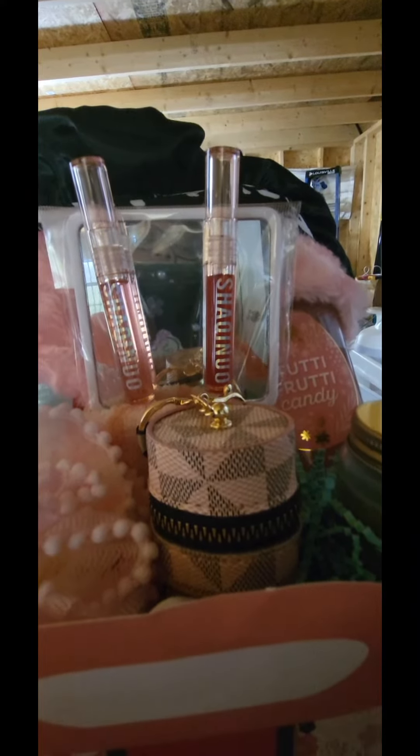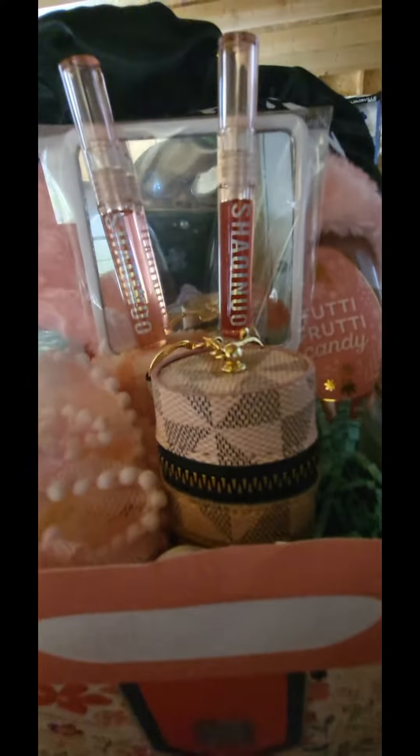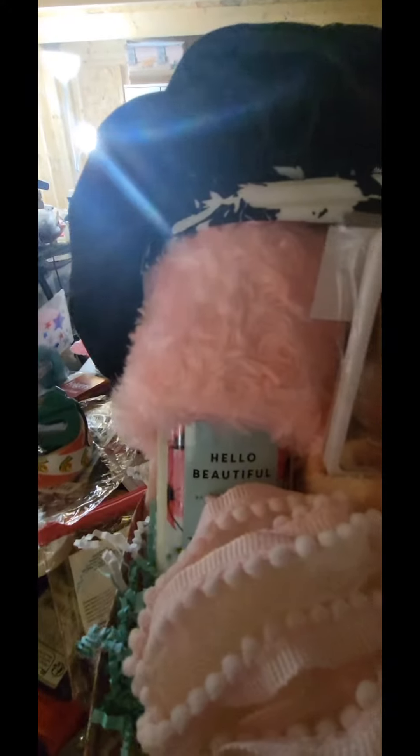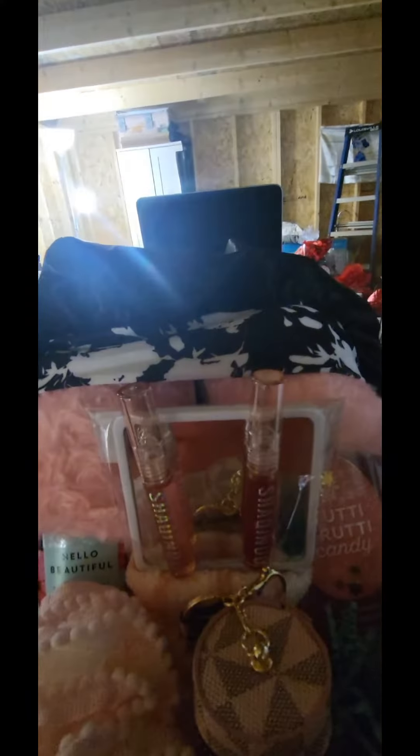I used these purse keychains from Temu, as well as the lip gloss — and that lip gloss will fit into the keychain purse. I backed that with a mirror. I also added a loafer to this, and in the back I have a pair of slippers, as well as the Hello Beautiful Bath and Body Works body lotion.